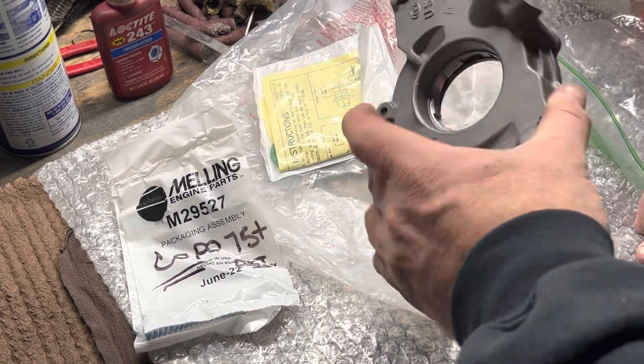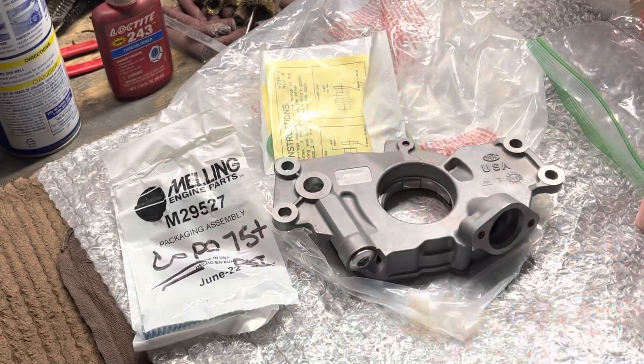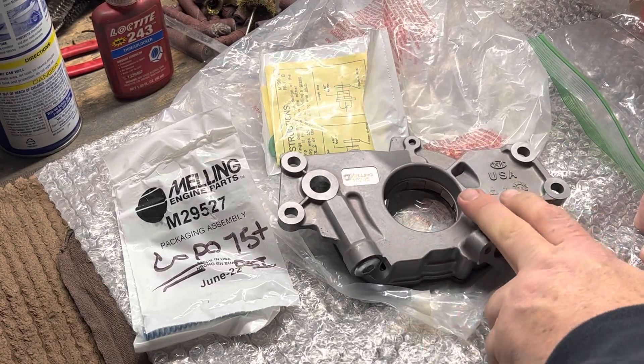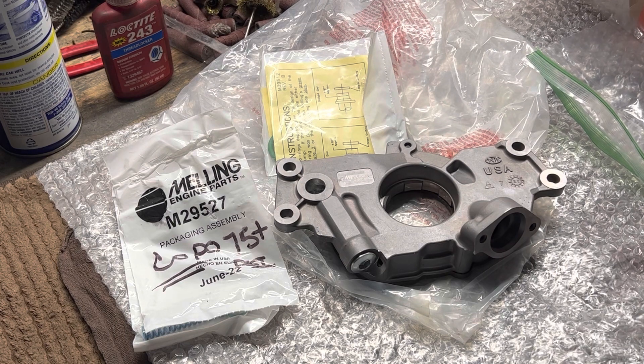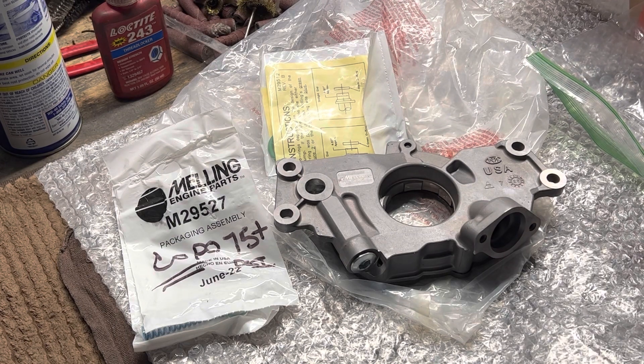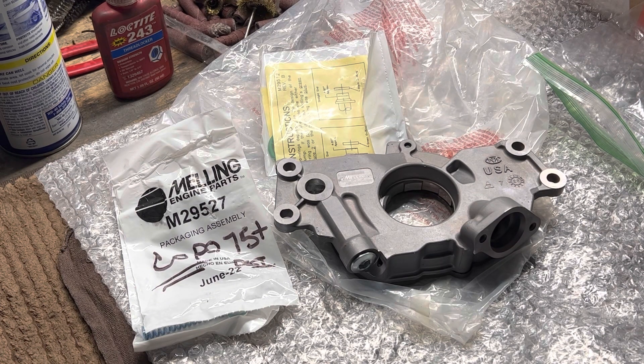That's my little video on the Melling 102.95 pump. If you guys have any questions, hit up the comments - I'm more than willing to answer them as far as I can when I get this thing boxed up and get it in shipping hands out to North Carolina. Thanks again guys for watching. Please like, subscribe, and share.